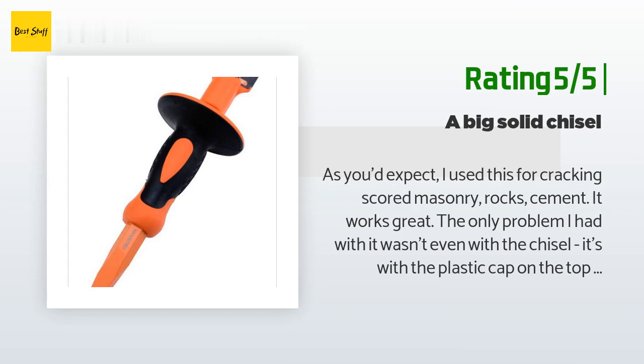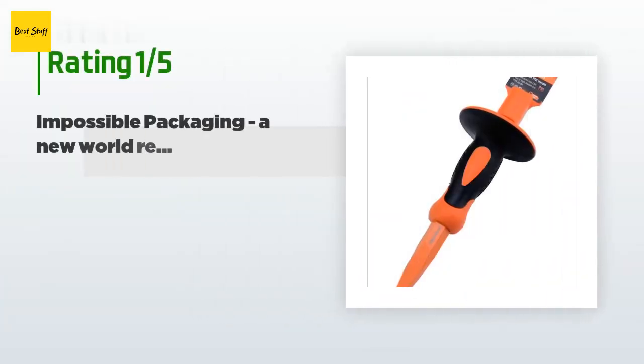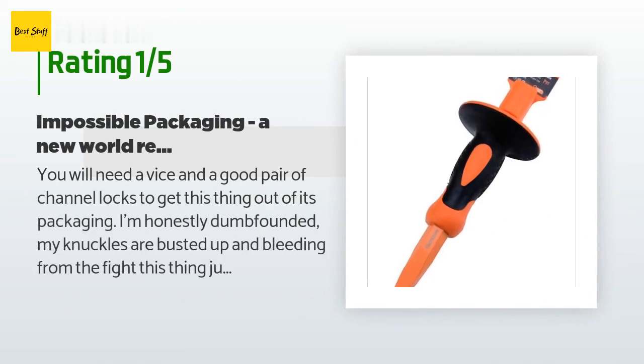An unhappy customer said: you will need a vice and a good pair of channel locks to get this thing out of its packaging. My knuckles are busted up and bleeding from the fight. This thing nearly ripped a hole in my shirt with the sharp end of the chisel when my hand slipped. They put a plastic cap on the rear end of the chisel and it's nothing short of impossible to remove — you cannot use the chisel until this cap is removed. I honestly contemplated getting out a blowtorch to melt it off. This has to be a world record in terms of force required to remove an item from packaging. If you are not extremely strong or very handy with tools, don't order this thing.